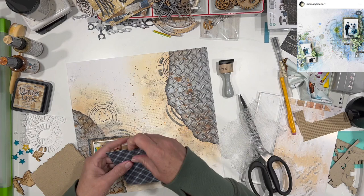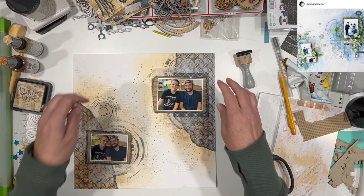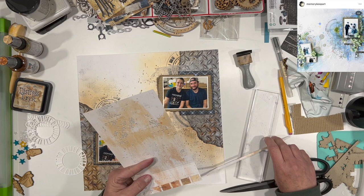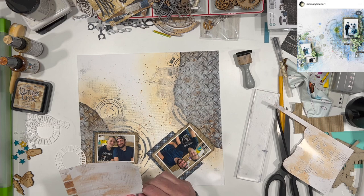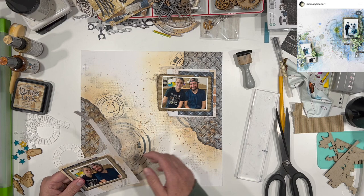I do have a couple of extra pieces of this blue and orange plaid. The blue matches my son's shirt really well and it's got a small orange line in it — I thought that worked really well. I'm also going to use some packaging from the Spectrum Sherbert collection, which was last week's kit for Kit Conspiracy. The oranges in it are just a perfect match for this particular layout. I really liked that it had those little lines on the edge, so I thought it was perfect and decided to go ahead and use it up.